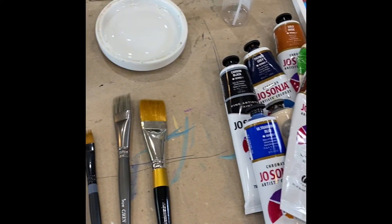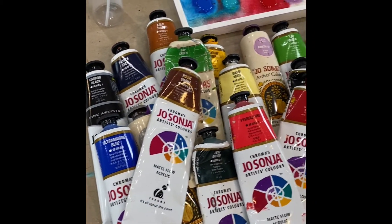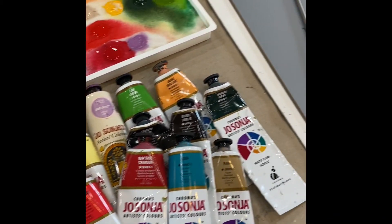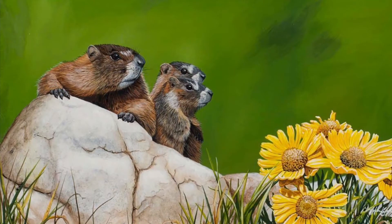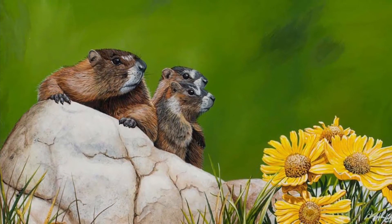Hello everyone, Steve and Corey here, and I am really excited to tell you about my new online artist workshops. If you've ever wanted to learn how to paint, or you want to improve your skills and become a better painter, these workshops are for you. They were designed by me for the beginning artist all the way up to the seasoned artist.